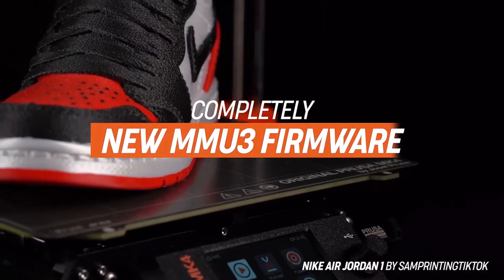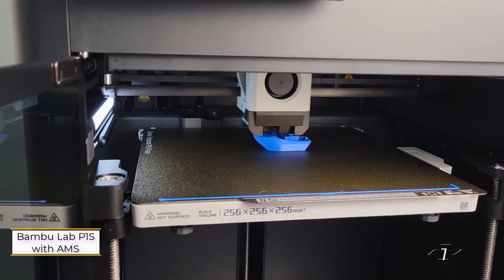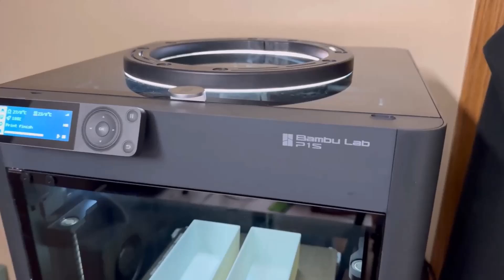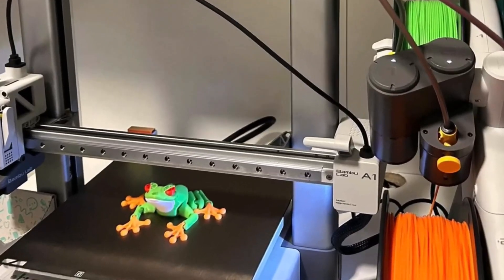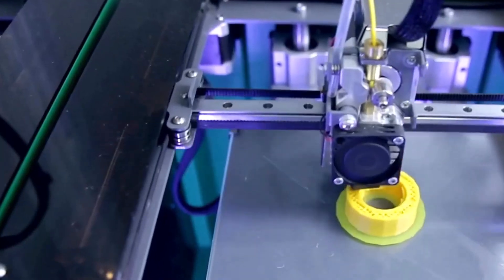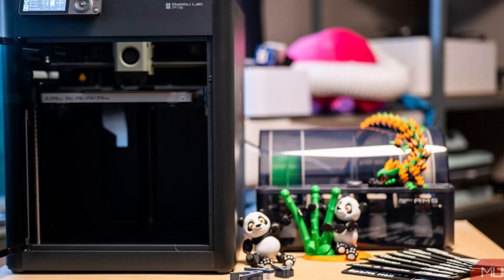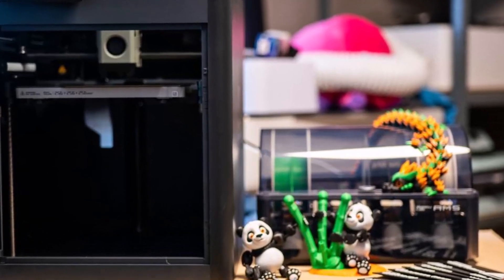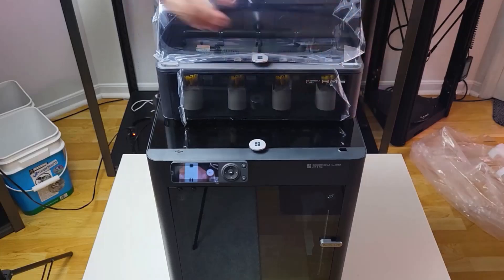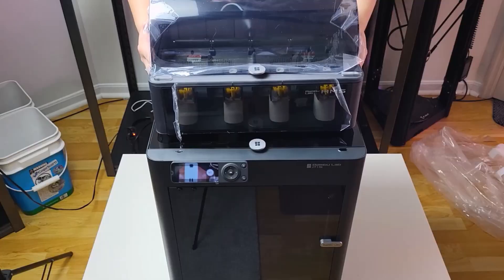Okay, let's get started. Number 1: Bambu Lab P1S with AMS. This is a groundbreaking device that has introduced many users to the world of multicolor printing. Designed in a compact shoebox-sized unit, it can easily sit atop or beside your Bambu Lab P1S, X1 Carbon, or P1P. The P1S in particular excels at color 3D printing, thanks to its enclosure that allows for the use of high-temperature filaments like ASA and ABS.